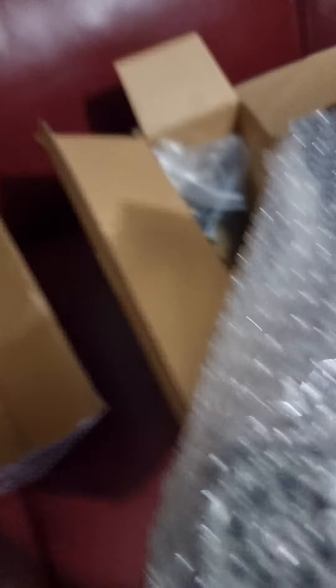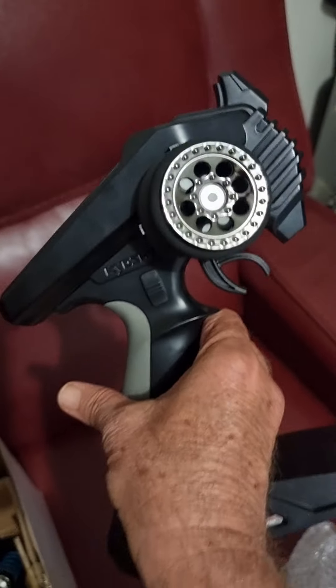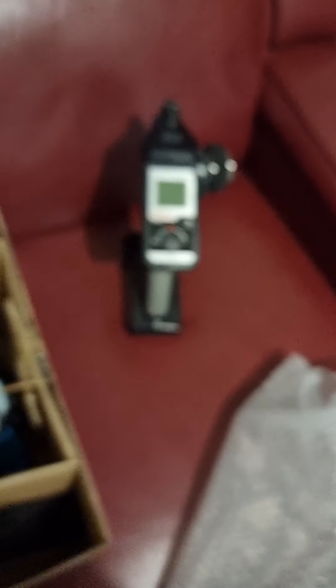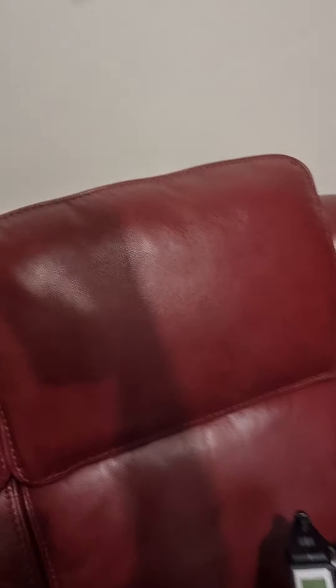This box here — I'd say this will be the hand controller and some other parts. Just move this box out of the way. Get out the controller. Here we go — this is the transmitter. It's got an LED screen there. It's looking quite nice.